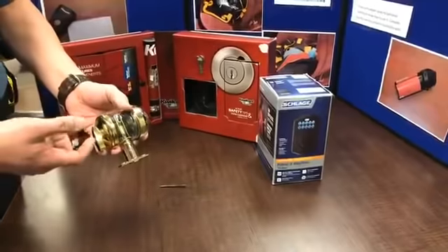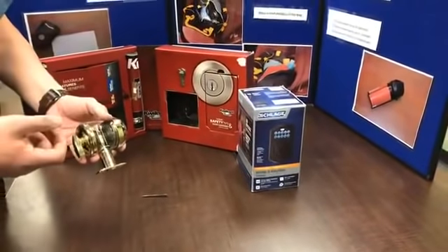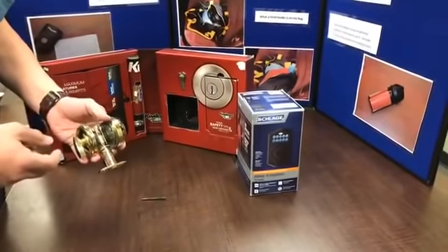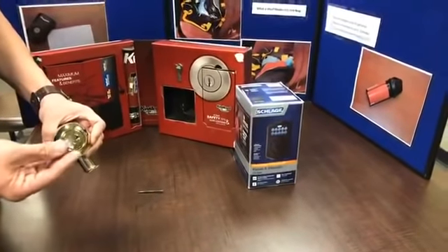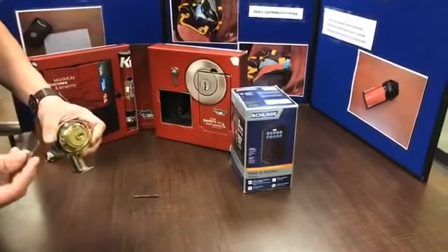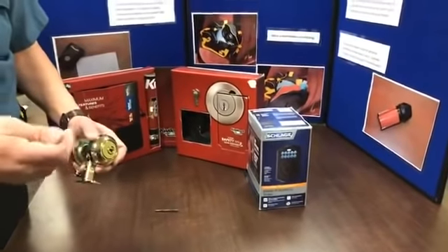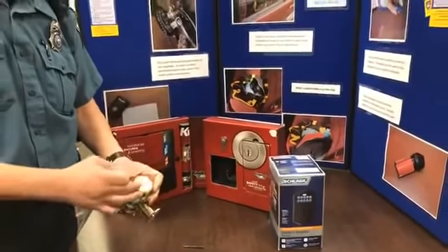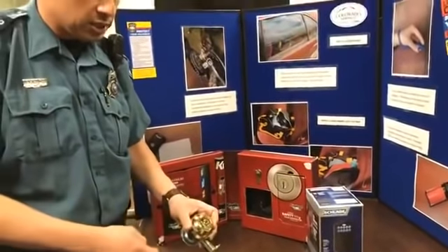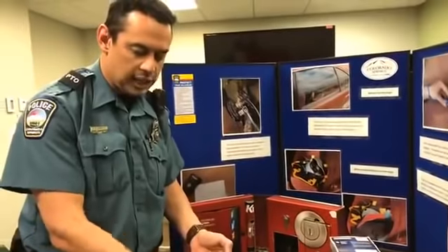This would be fine on a home door that has a solid core with no windows nearby. But you might want to think about having a double cylinder — one that requires a key on the inside as well — and keep the key nearby but out of reach if there's a window in or beside the door. That way somebody can't break the small window, reach around, and just unlatch it.